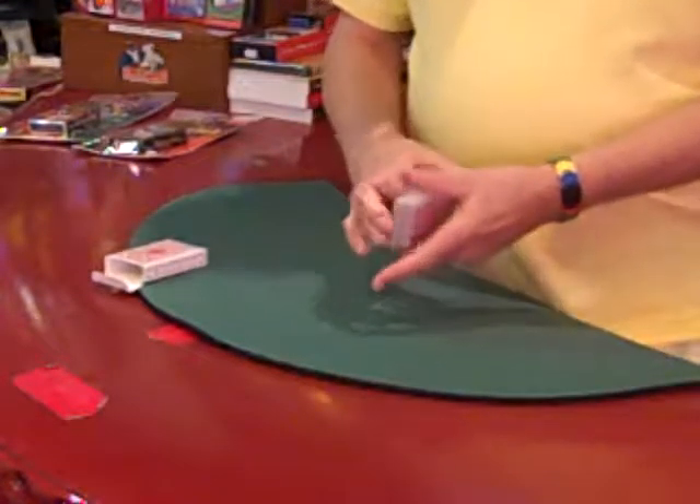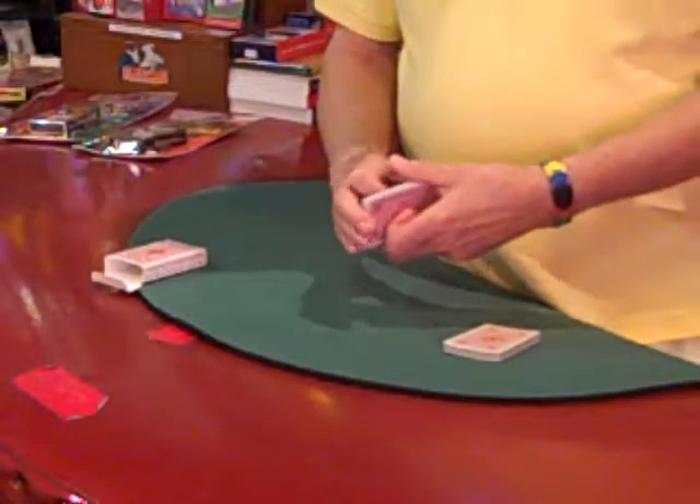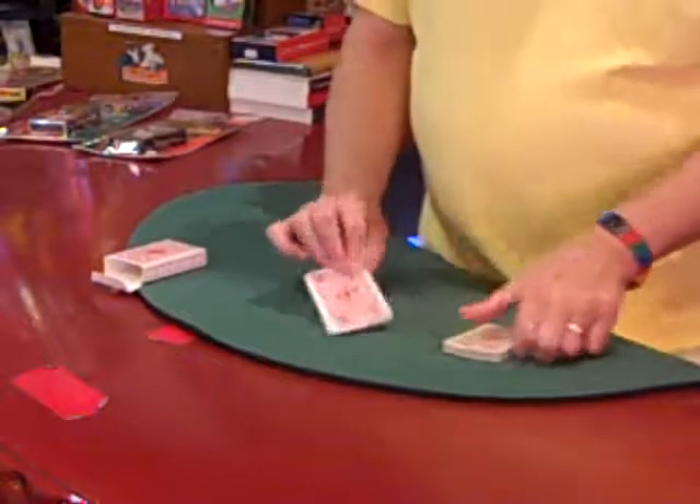Now as soon as you do that, somebody out there is going to think there's more than one three. In fact, usually somebody thinks it works because all the cards are threes. But you know they're only half right, because half of the cards are threes.